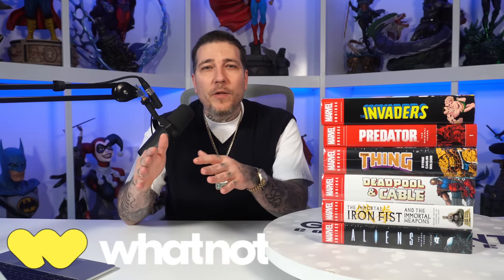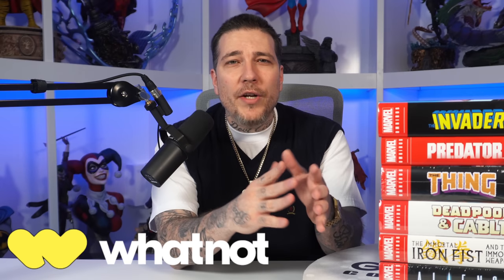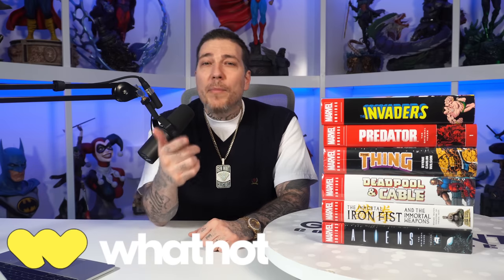All right guys, and there we have it — a nice little six omnibus haul to help fill out the space in this library. A lot of good titles. However, I already own Deadpool and Cable, so we're going to give that away over on Whatnot. Make sure you guys are following me over there because we do not only omnibus and statue giveaways but also comic book auctions starting at a dollar, 30 seconds or less, and it's a great time. I'll put the link to my Whatnot in the description and in the pinned comment. Thanks for watching. Stay minty fresh. Peace.